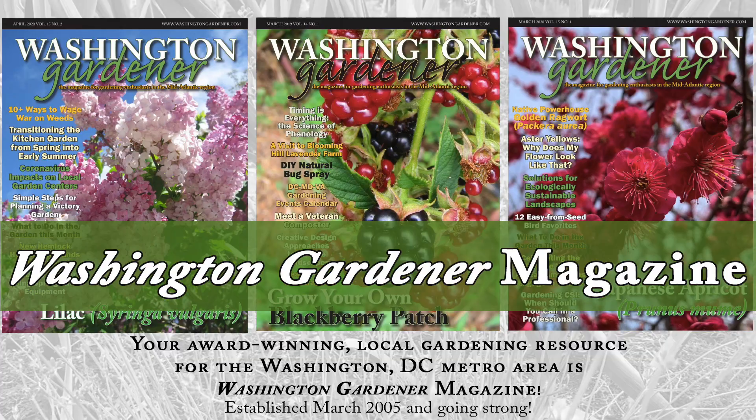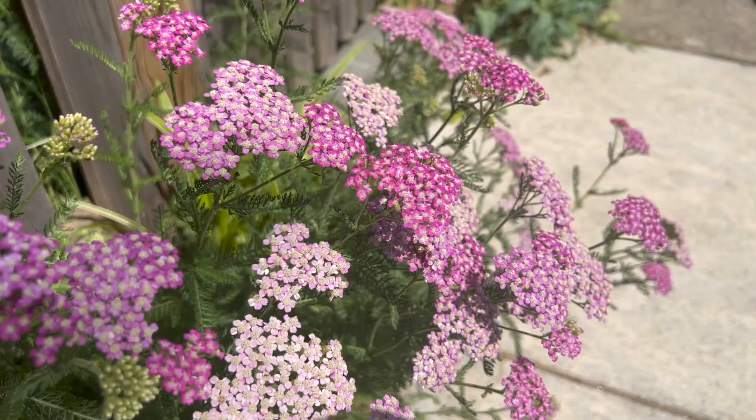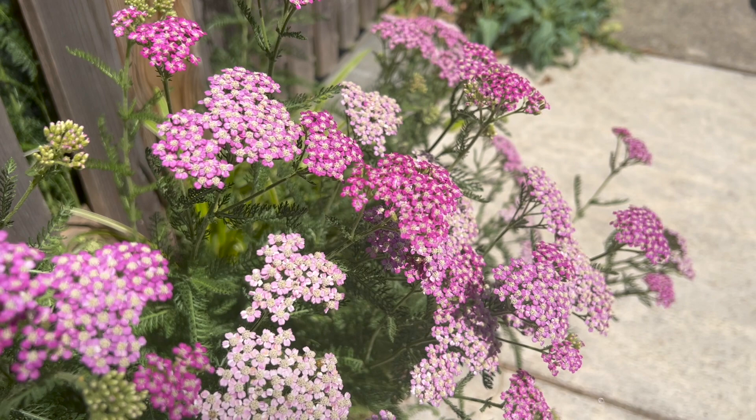Yarrow Plant Profile. Yarrow, Achillea millefolium, is a perennial plant that is used in pollinator gardens, meadows, as a ground cover, and in herb gardens.